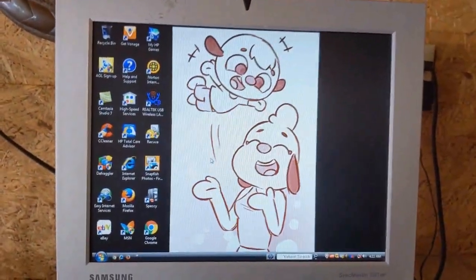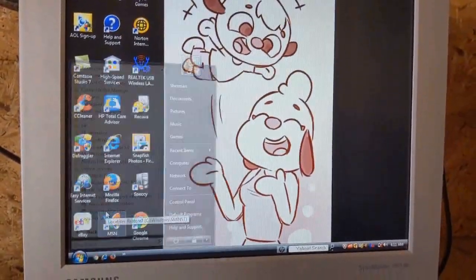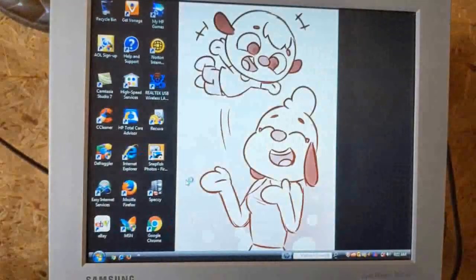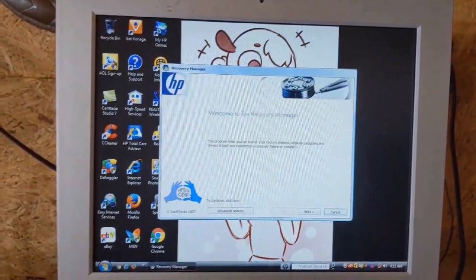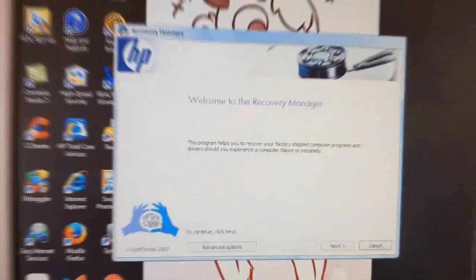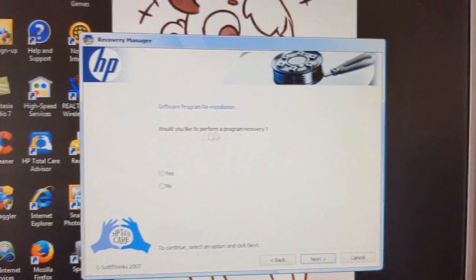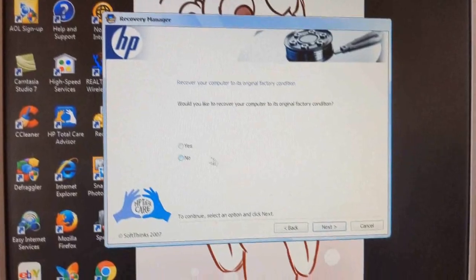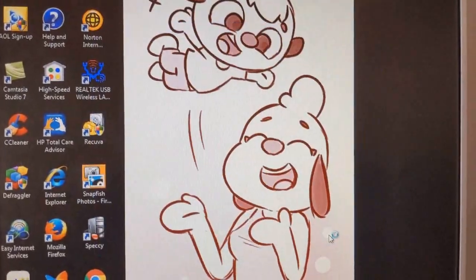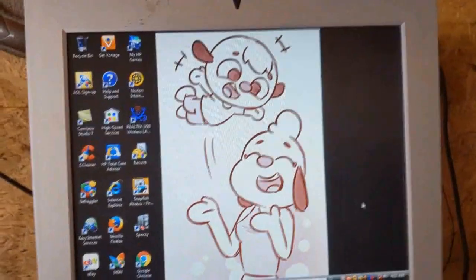You may be saying it's your opinion, but this time it's different. Instead of the program where you just restart straight up, you just have this — Recovery Manager. 'Would you like to perform a program recovery?' No. Yes.